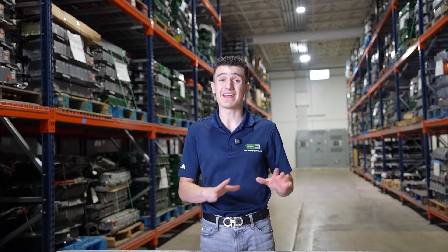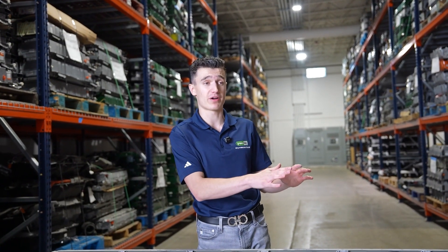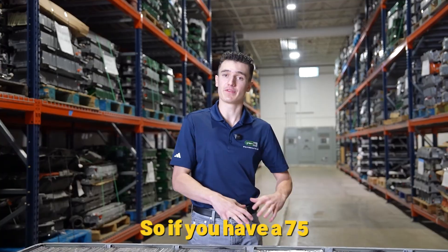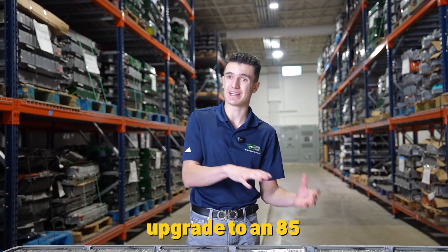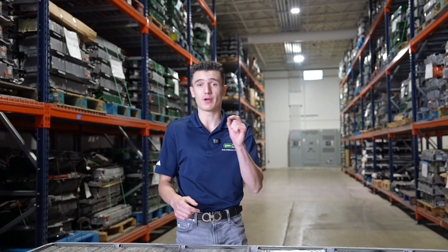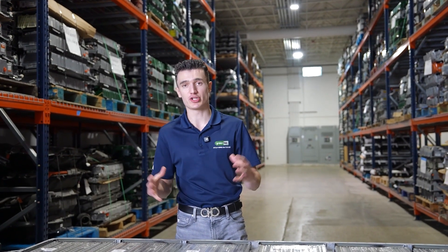My biggest concern was that I live in an apartment complex, so I wanted to find a battery replacement company that could still enable me to supercharge. I read a ton of stuff online saying you can't supercharge when you get your battery replaced from an aftermarket company — and that is true for most aftermarket or repair companies, but I did find a solution I'll tell you about at the end. Also, something interesting: you can upgrade your battery. If you have a 75, you can upgrade to an 85, 90, or 100 kWh pack, which increases your range, increases performance, and also decreases the amount of charging time it takes.